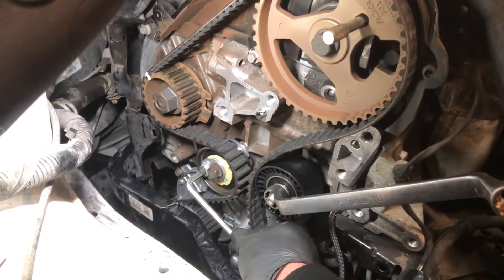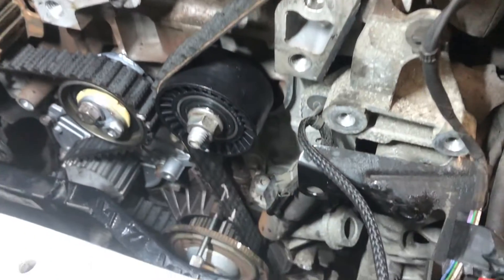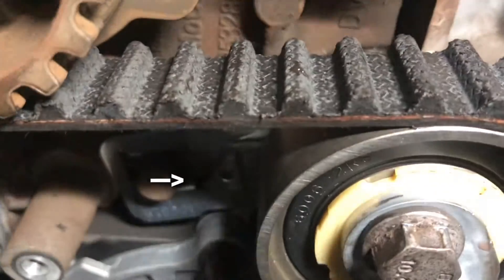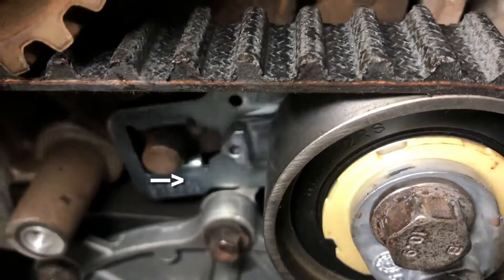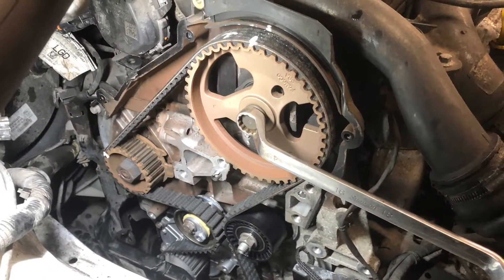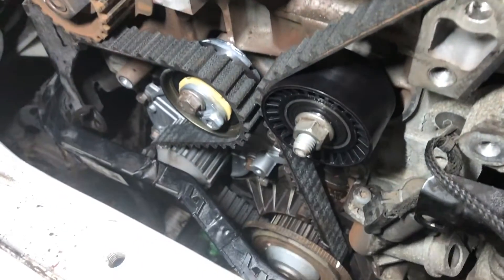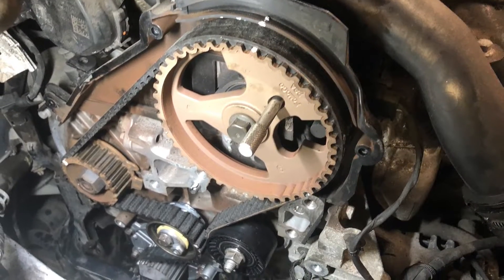Then rotate the tensioner anti-clockwise to tension and tighten with the 13 milli spanner. You can see the correct tension here. Now remove the cam locking tools and rotate the crankshaft two full revolutions, then refit the timing tools — these should all align like they did before.